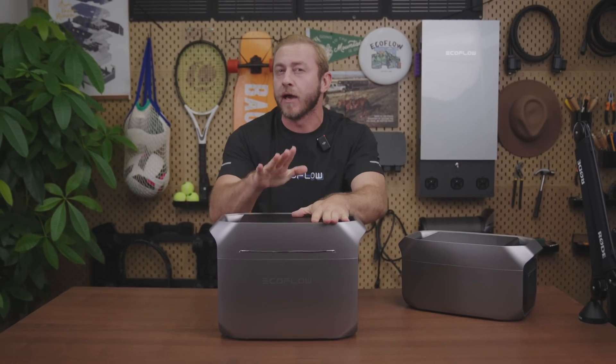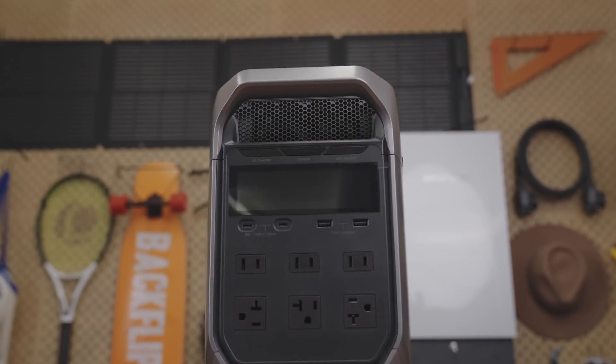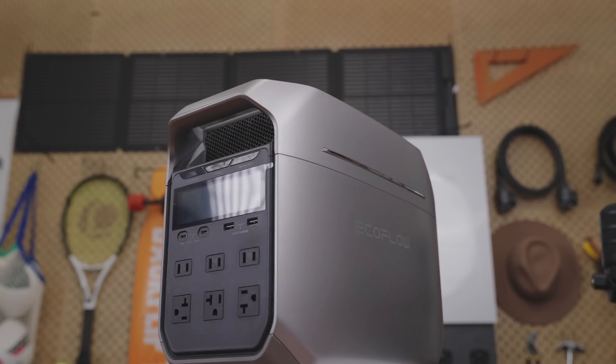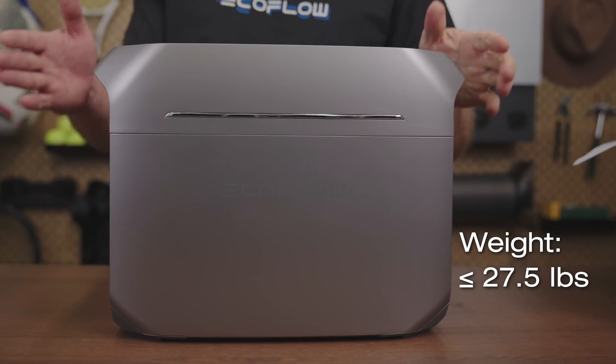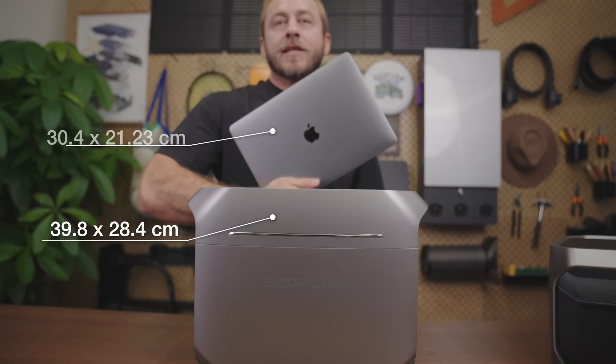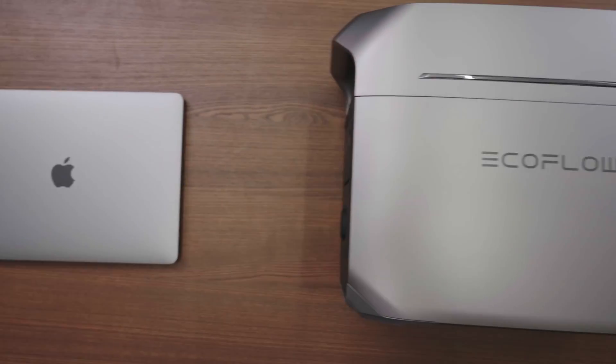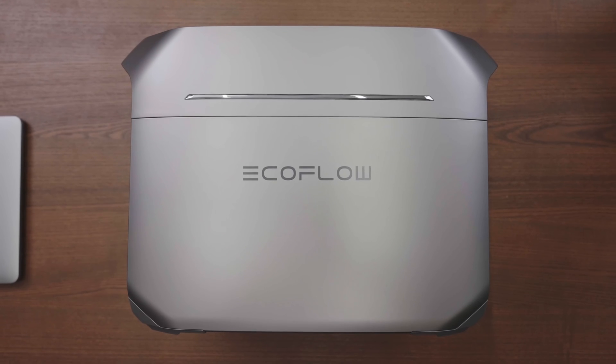I'm really loving the new color of the third generation Delta. Its metallic shiny finish catches the light for a modern high-tech vibe. For 1024 watt hour capacity, it weighs less than 27.5 pounds, so it's pretty portable. You can quickly move it around the house or take it with you on trips. The unit is just a little larger than a 13-inch laptop — compact enough to fit into small spaces, but still performs powerfully.